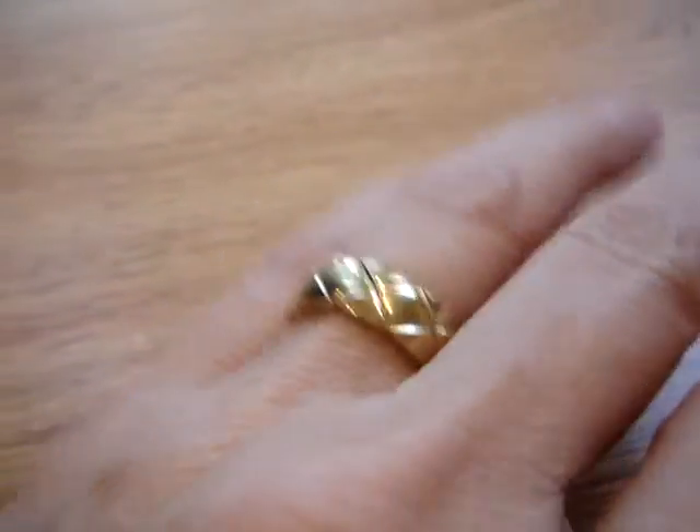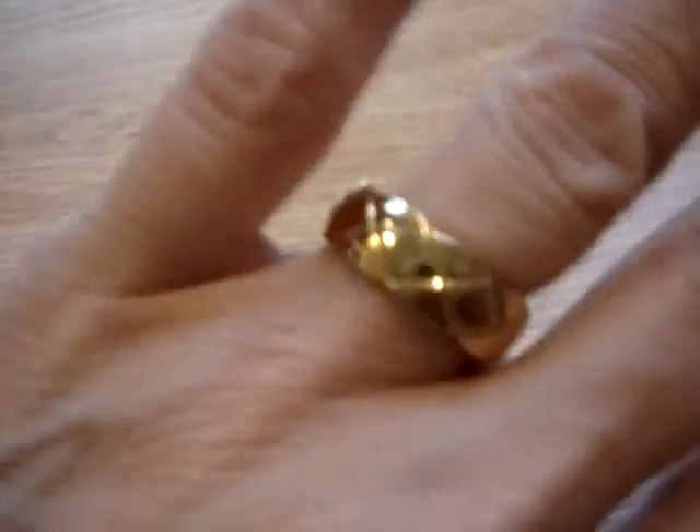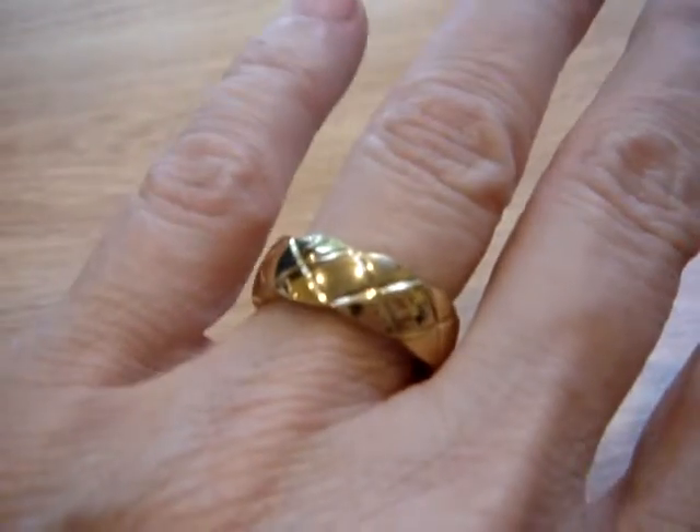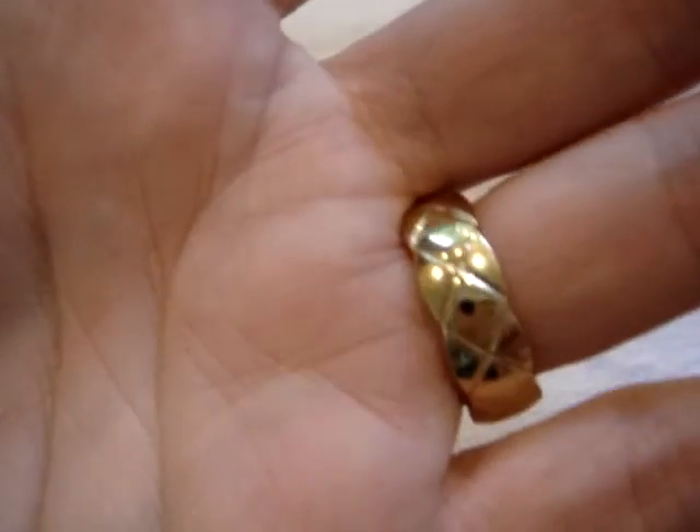My ring just arrived today and I really like it. It is an eternity band, a wedding ring, and I put it on. It fits really well, and usually that's how I tell if I like the rings or not.